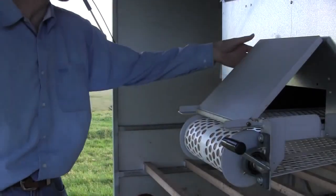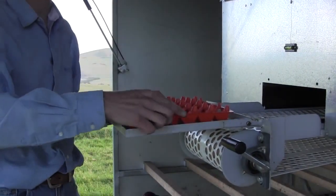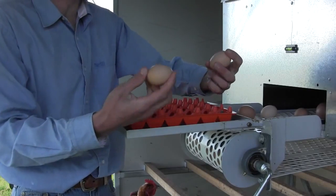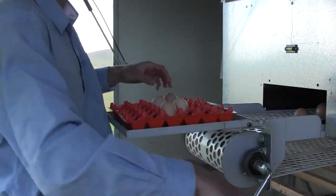To collect the eggs, just pull this shelf down here. We have a nice big tray where you can put your plastic egg tray and then simply wind the eggs in. They come out nice and clean with the roll away nesting boxes and you can just put them straight in your trays. Very easy.